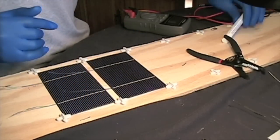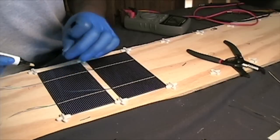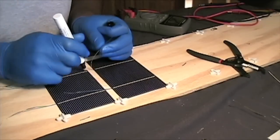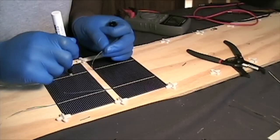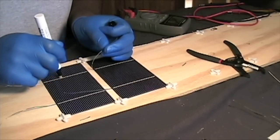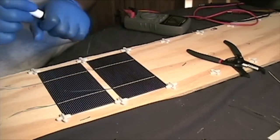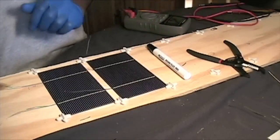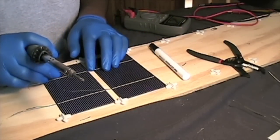Now what we're going to do is take our flux pen and apply some flux to the thick white lines on top. I usually just do one at a time. Then we're going to take our soldering iron and begin to solder this together.